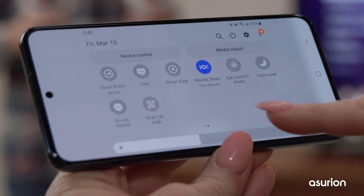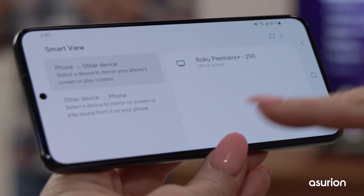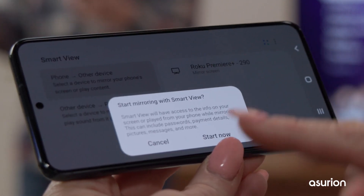If you have a Roku or non-Chromecast-supported device, you can mirror the Meta app on your phone to your TV.